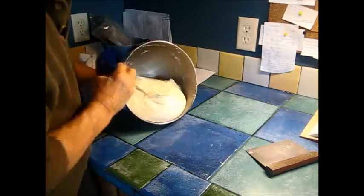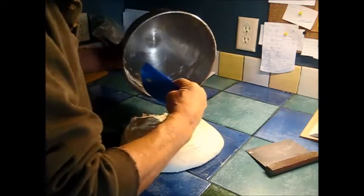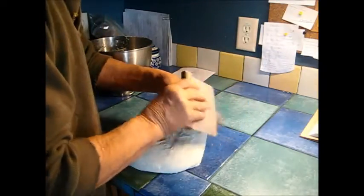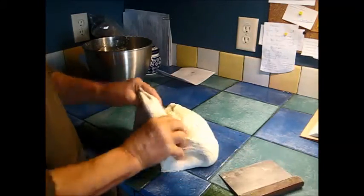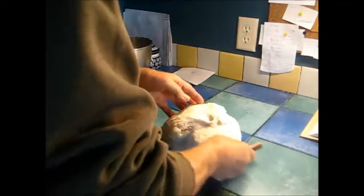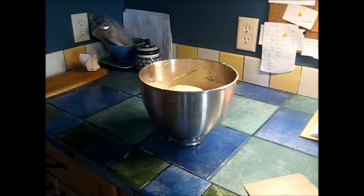Now ready for the second fold. It's just getting big. Nice and stretchy — look at that. I think another 40 or 50 minutes and then we'll be able to shape it.